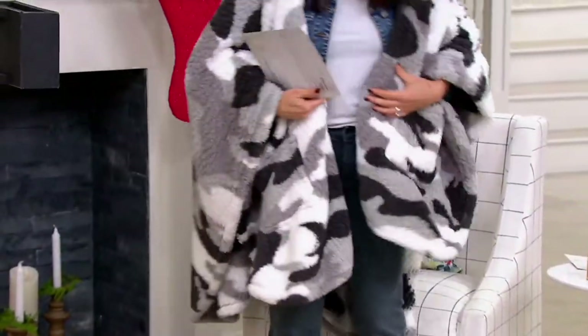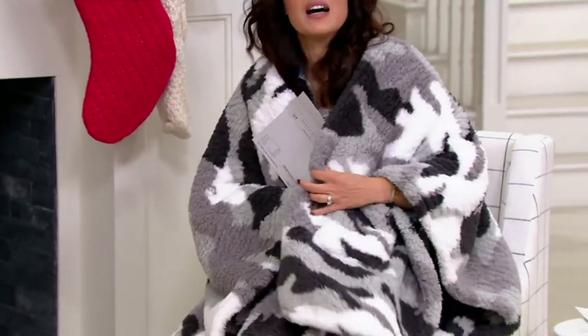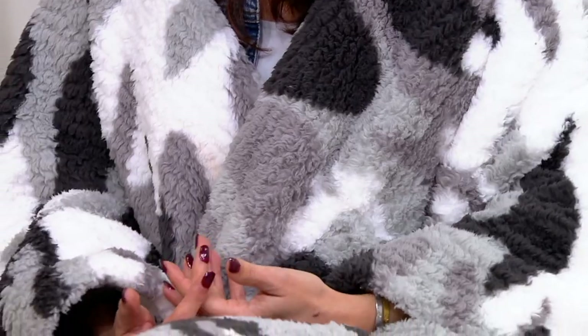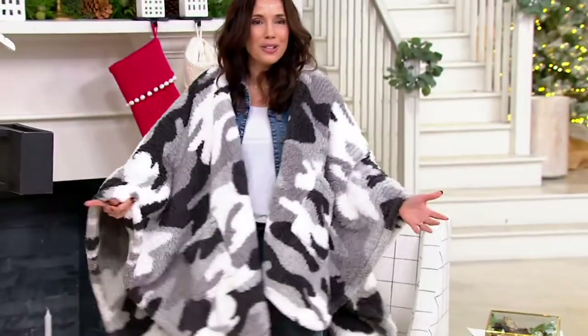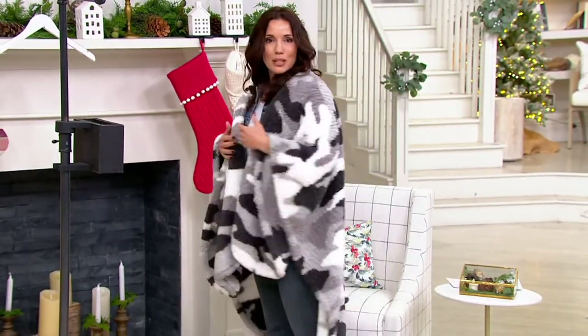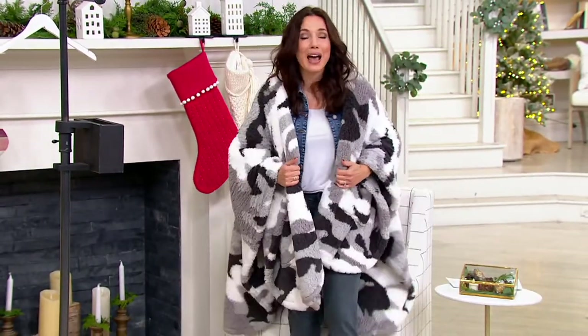Here's why I got it — I got this very one in camo. We also have one in cheetah. I'll be spending a lot of time as the weather gets cold at all-day lacrosse tournaments with my daughter, and I am always so cold. I always see parents with blankets wrapped around them, but the problem is when you get up to go or switch fields, you look like you're wrapped in bedding, trying to fold it up. This is an absolutely really cute little cape.